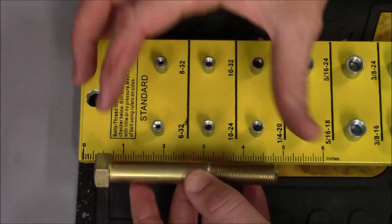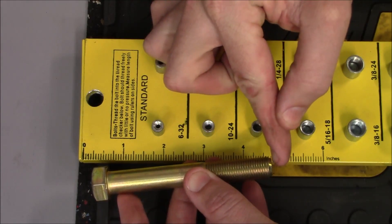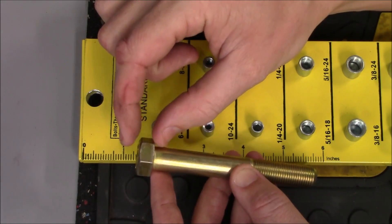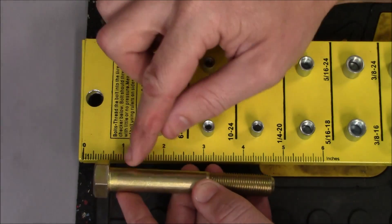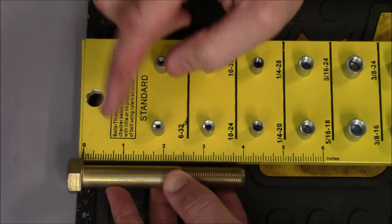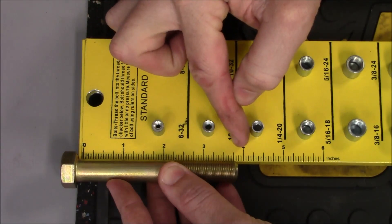If you've never measured a bolt before, you may think you need to measure the entire thing, but that's going to give you an inaccurate reading. The correct way to measure a bolt is from the bottom at the base of the threads all the way up to where the head starts — just this thin portion. You do not include the thickness of the hexagonal head or it will throw your reading off. To do this, line up the flat portion under the head with the zero mark, and you can see this bolt is 4 inches long. Note that the zero mark does not start at the very top, so hanging it over the top would give you an inaccurate reading.